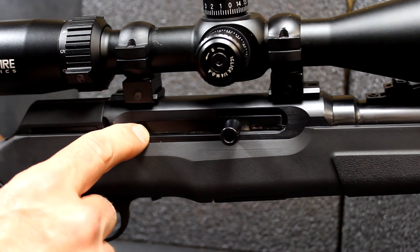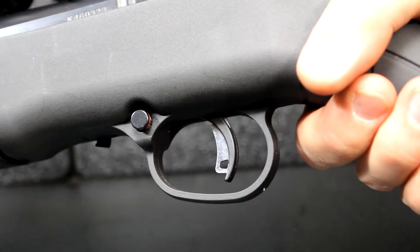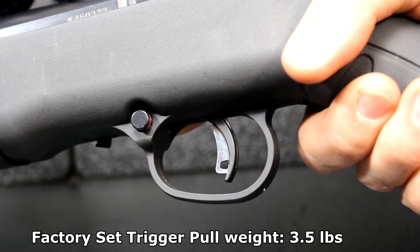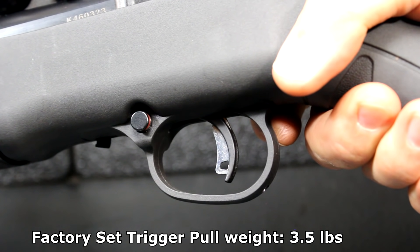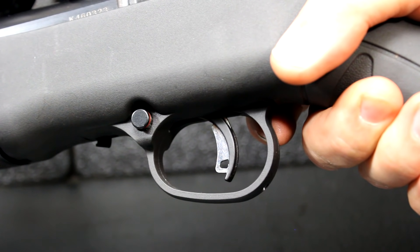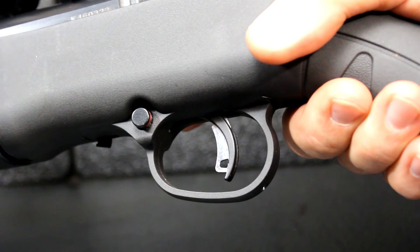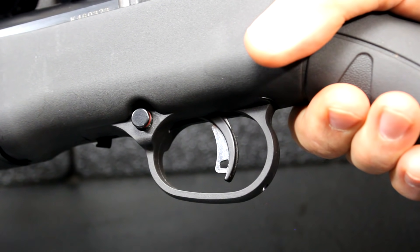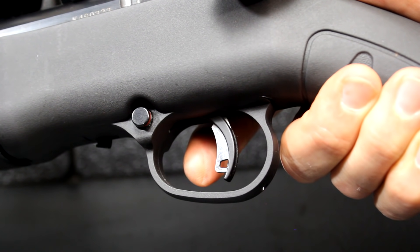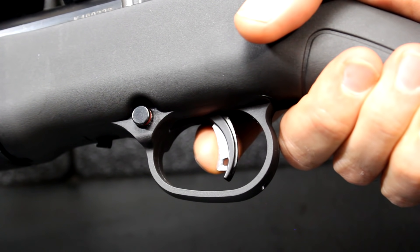The receiver is steel and beautifully milled. Here on the back is what they call the dust cover, which is polymer — we'll look at that when we break it down for cleaning. Now let's look at the AccuTrigger. One of the big pluses is this blade. The trigger pull can be set very light and you can adjust it yourself to suit your needs. If you're hunting, you want a little more trigger weight; at the bench, a really light crisp trigger is important to accuracy. This blade protects the sear from slipping if the rifle is dropped.